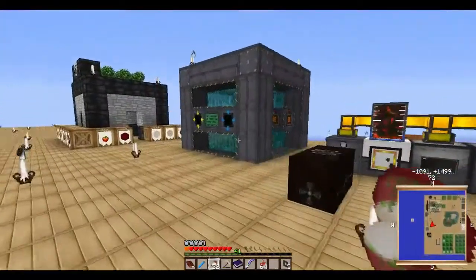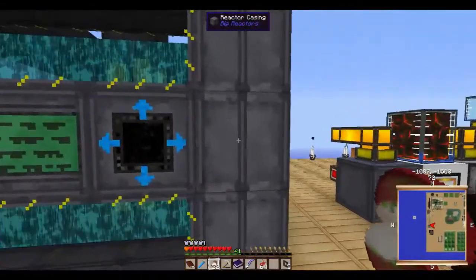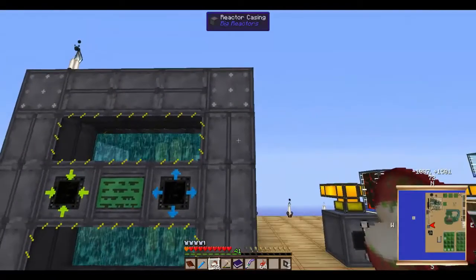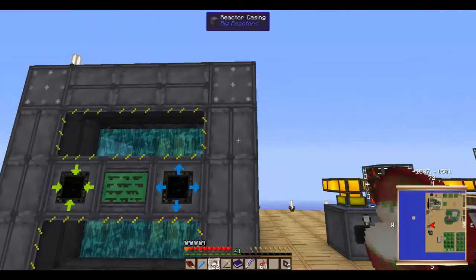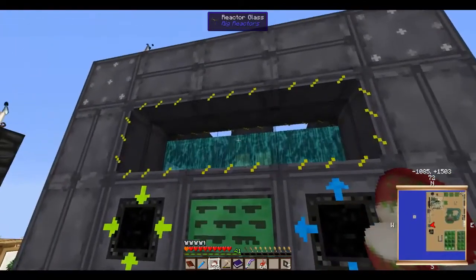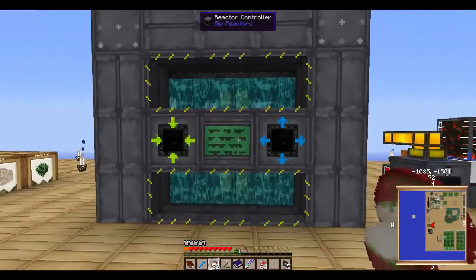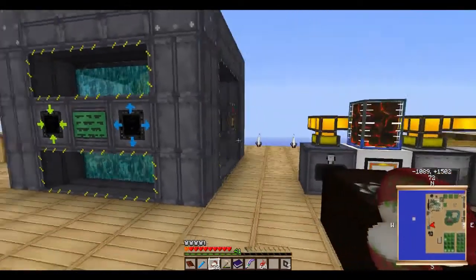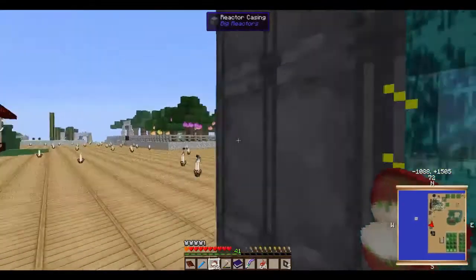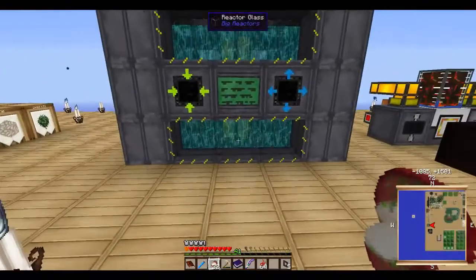Back to Big Reactors — when you start making your reactor casings, make sure you make a bunch of them because when you make the reactor glass it requires a casing, the controller requires a casing, the power tap requires a casing — there's a ton of casings needed. When you get your yellorium fuel rods in the middle there, you only need one but you can stack it up to three.